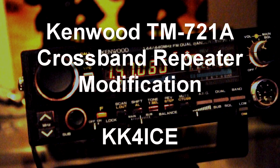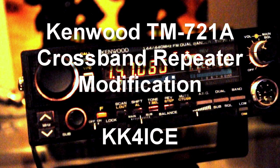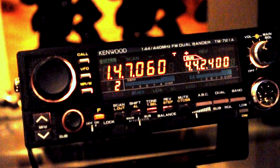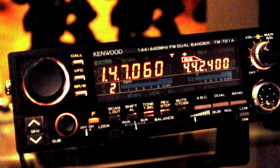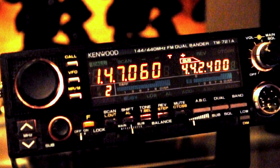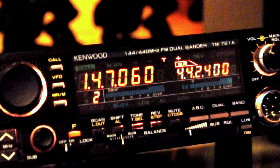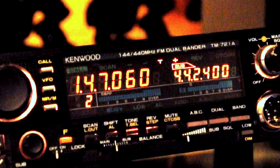Today I'm going to be showing you how to do a crossband repeater modification on the Kenwood TM721A dual band transceiver. This is a great little 2 meter 70 centimeter dual bander rig. It's not documented in the user's manual and it wasn't advertised as such, but this radio actually will do crossband repeating.